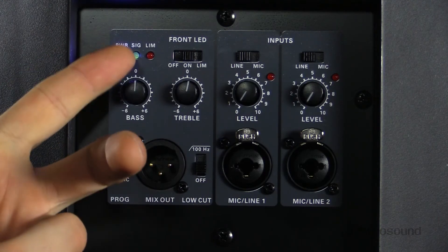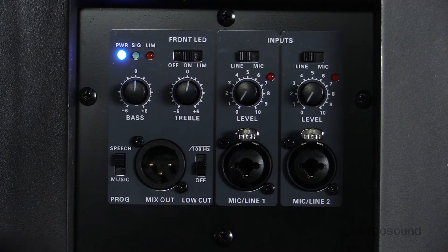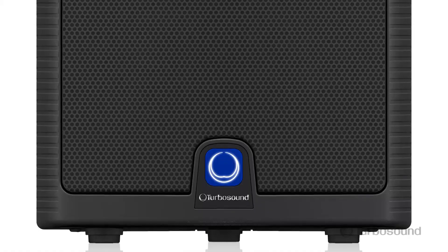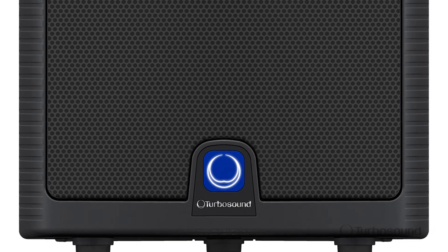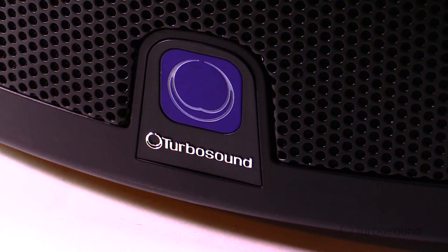Right up top here we have bass and treble knobs so you can dial in your music a little bit better. Right above that we have LED lights that will tell you if your speaker is powered on, whether or not there is signal going through, and there's a limit light as well. The limit light is connected to a badge on the front of the speaker that can be permanently off, permanently lit, or switched to limit so you can view from a distance whether the levels are too high — if they are, the badge on the front will light up so you'll know to dial it down.